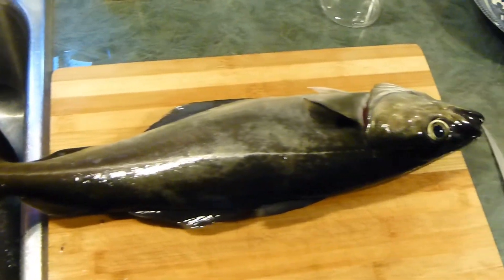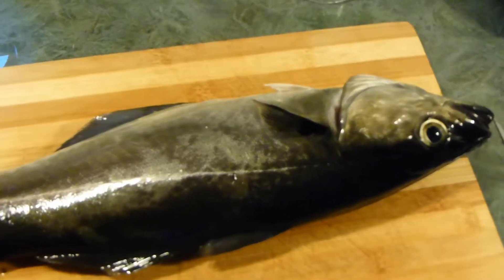On this episode of Average Guy DIY, we're going to fillet some pollock. Stay tuned.